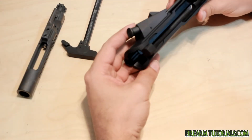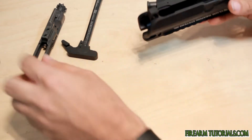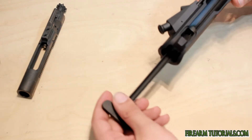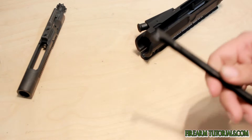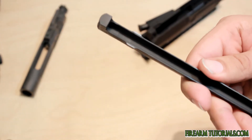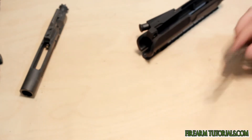If you take a look inside the receiver here, you'll see that this charging handle goes in like so. Now there's a little notch here — you see this notch on the charging handle. I'll give you a better look at it there. So you see that notch has to index in a certain part of the upper receiver.